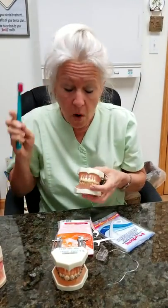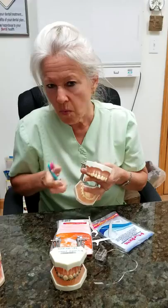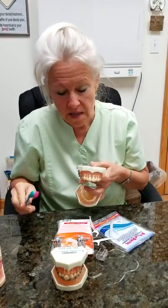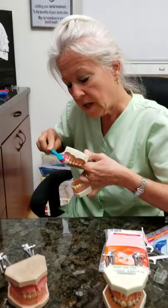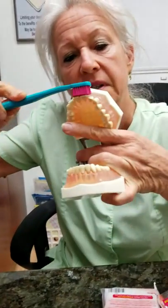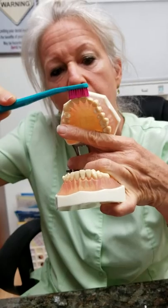A lot of people advocate doing little circles. You can, but I find that very easy to digress into scrubbing. What I recommend — and this is a rule of thumb no matter what you do — always try to go red to white, gums to the teeth. On the top, you're going to do a 45-degree angle and come down, and notice how the bristles actually splay between the teeth when you do it that way.